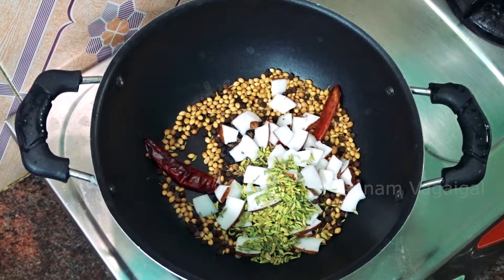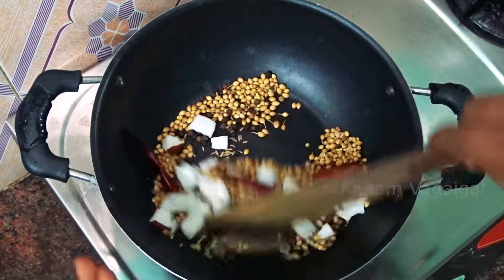Let's put the parsley in a pan. I put a garlic in the pan. Then we put the parsley in the pan.